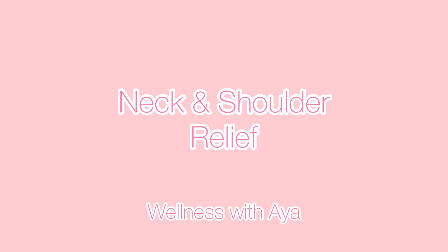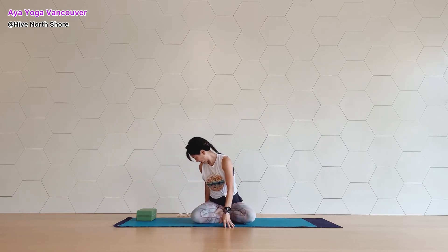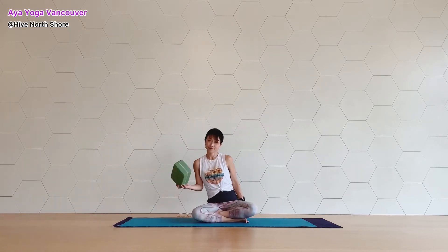Hi, it's Aya. It's getting cold and finally fall is here. You may feel tense around your neck and shoulders. Today, we are going to stretch around our neck and shoulders and back.